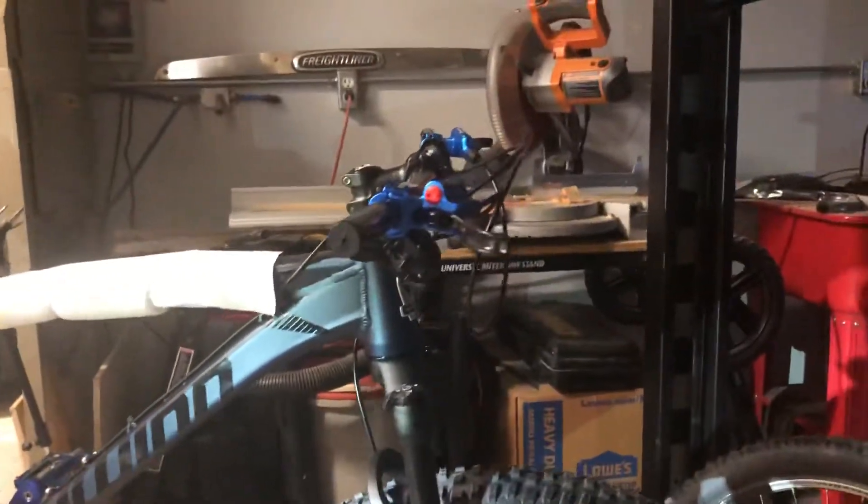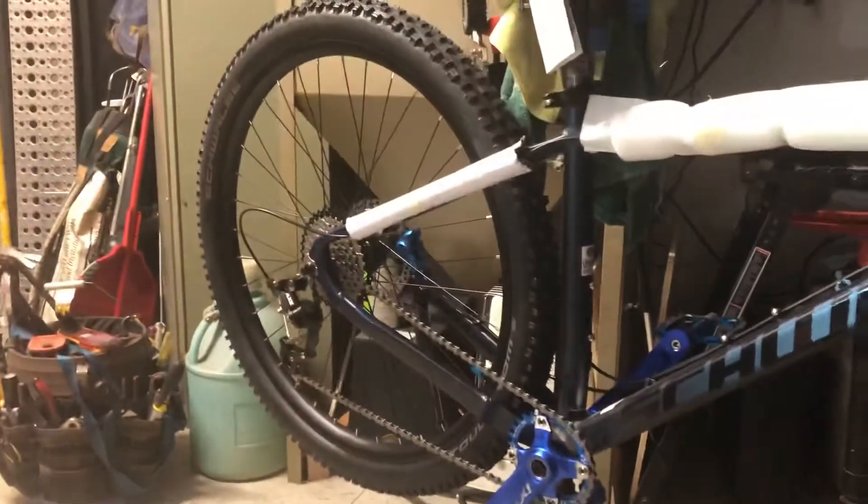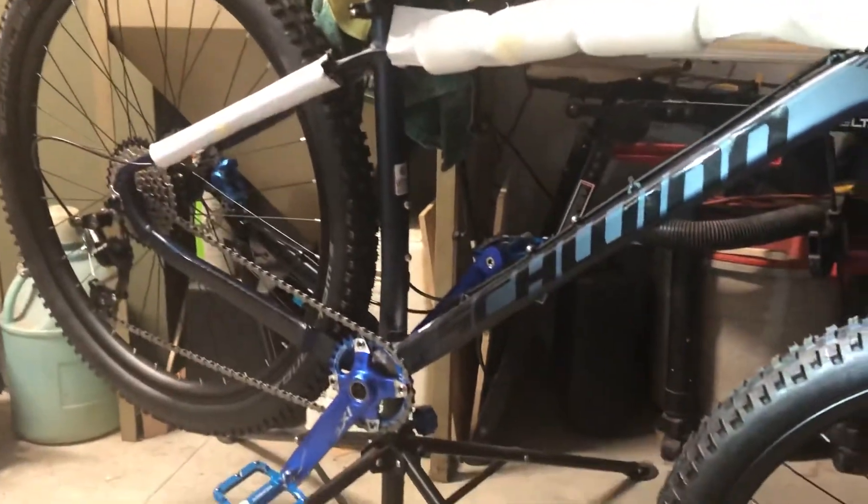Starting to look a little bit better. Got the brakes fixed and hooked up and working, front and rear. Starting to kind of take shape.